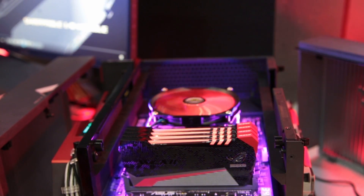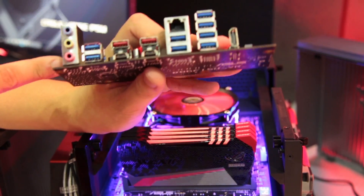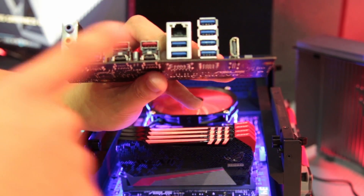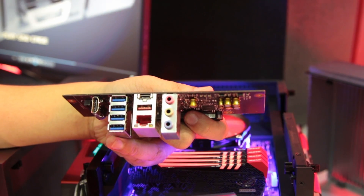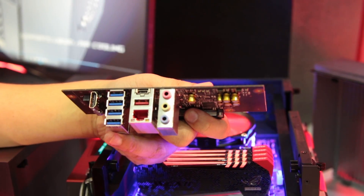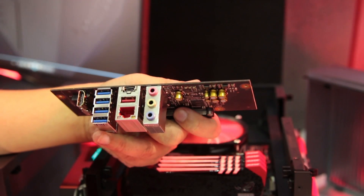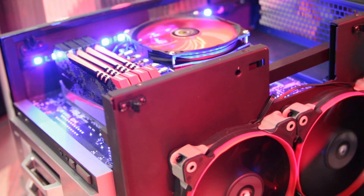Aside from this, we will also have two other modules. The virtual reality module features many more USB ports for attaching all the peripherals you'd like. The audio home theater module will feature circuitry for high-end audio, for better sound quality in your home theater.